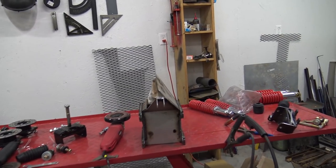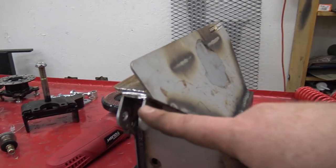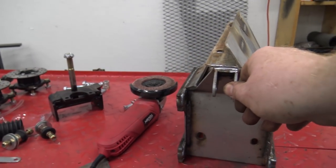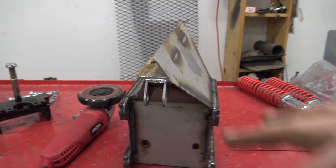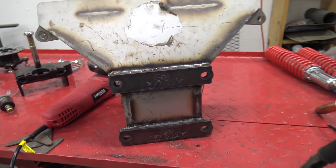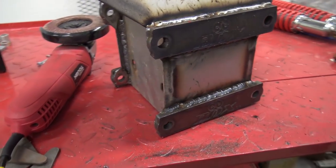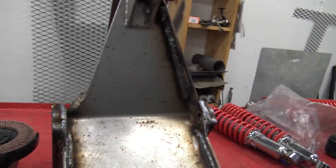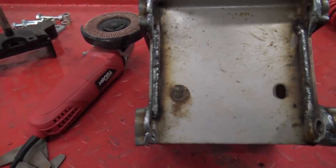So on this front bolt cad — whatever you want to call it — these shot brackets, both of them were cracked right there. So definitely check if you have a spider box; you need to go over this thing and weld it like we did. You can see I welded those braces on.